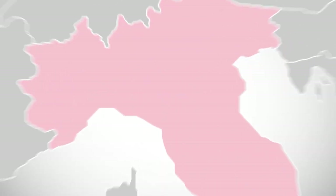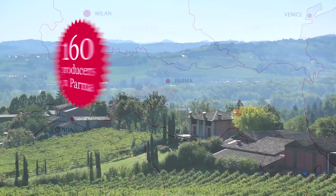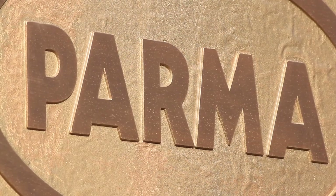Only hams cured in the hills around Parma, Italy, may become Parma hams. There are around 160 producers associated in the Consorzio. The Consorzio's role is to safeguard the tradition and protect the designation which guarantees the authenticity to consumers.